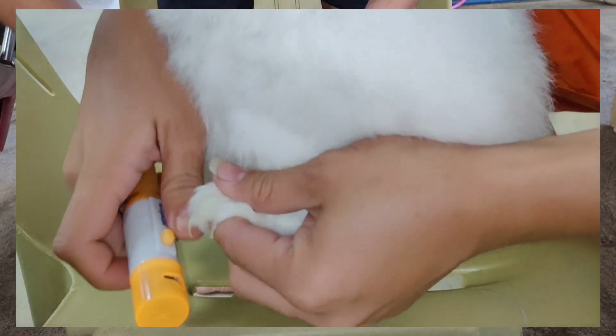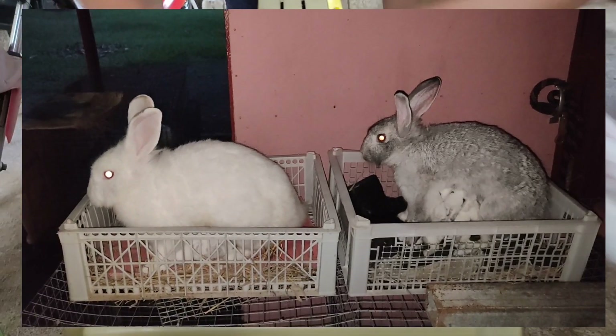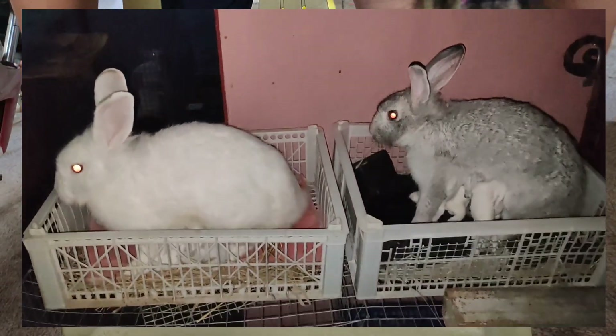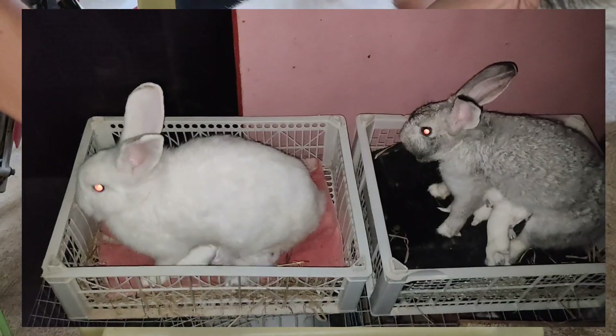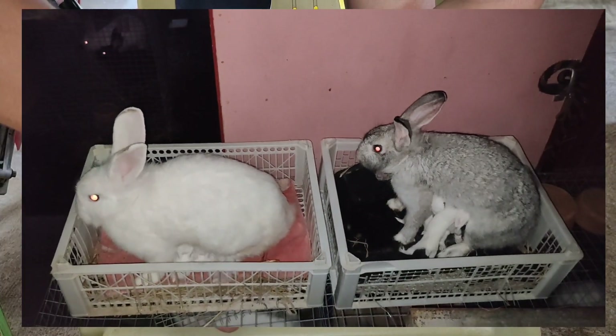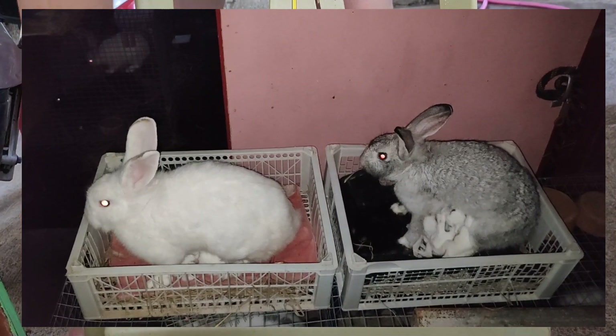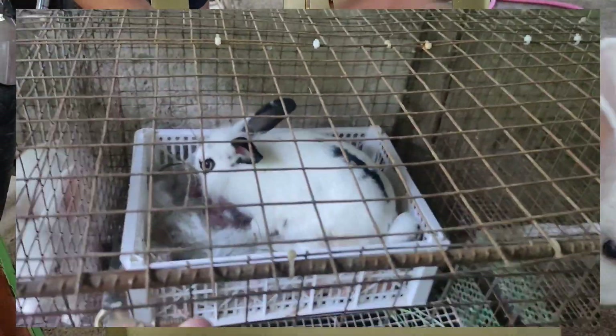It is also very important to know that when our rabbits have babies or have just given birth, their nails should be cut after they give birth so that they do not scratch or accidentally injure their babies. That's it for our video — I hope you learned something. See you in my next video. Happy keeping!